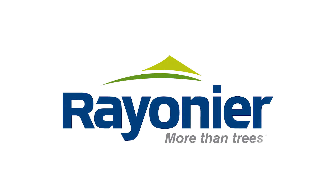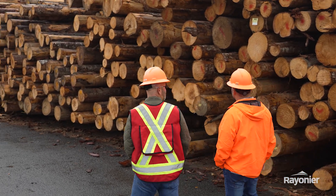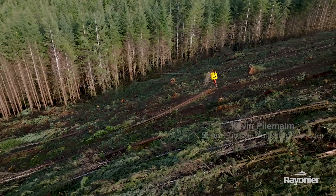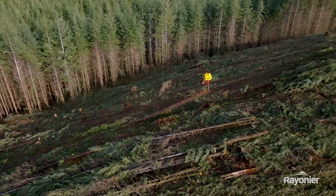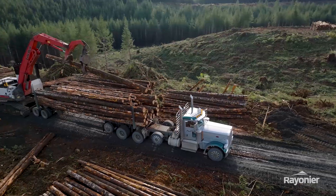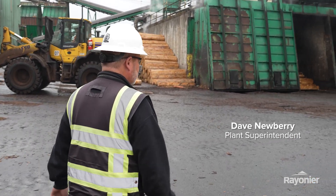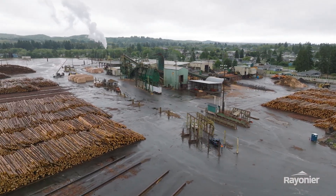Welcome. We're here today for a tour of Pack Veneer in Aberdeen, Washington. Pack Veneer is a peeler mill — it's a very specialty log that they require, so our guys in the woods are really crucial in picking those logs out as they make the landing, so the mill gets what they need. My name is Dave Newberry, I'm the plant superintendent for Pacific Veneer, worked here since it started in 1987.